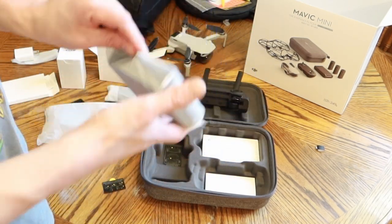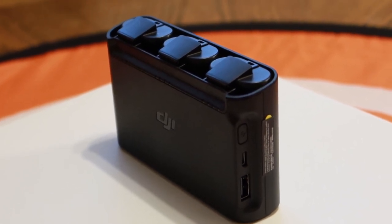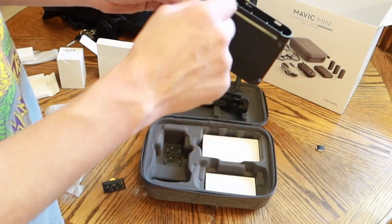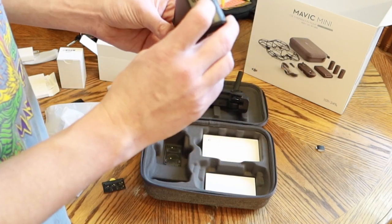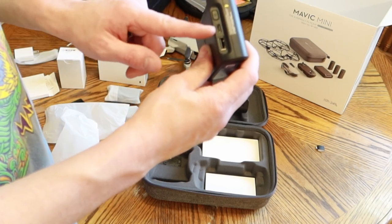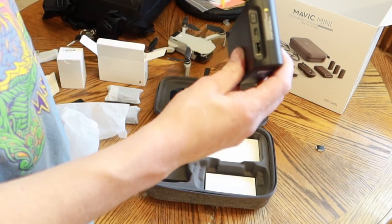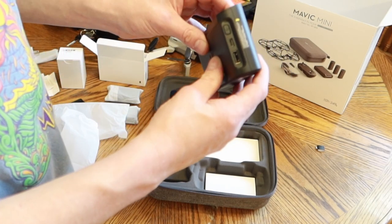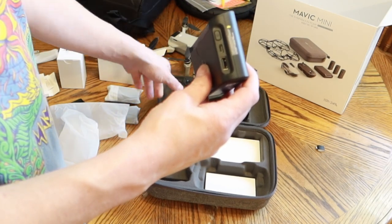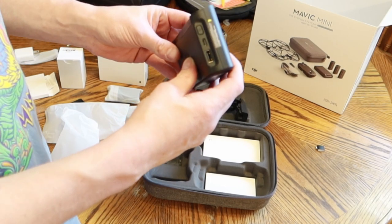This is the battery bank, I believe, where you charge three batteries — not all at once, but consecutively, one after another. And once they're charged, you can use your cord and use this as a USB power bank to charge your phone or whatever. You can also charge the remote from these batteries. It's neat.